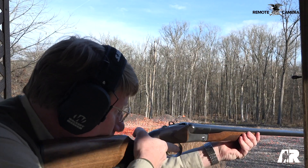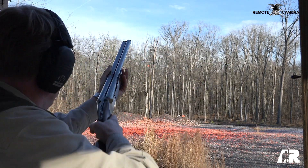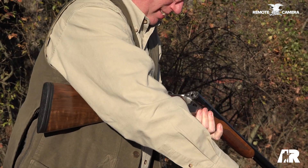Hi, I'm Mark Keefe with American Rifleman. One of the most interesting new guns for 2021 is the Akar 512 side-by-side. We don't see new side-by-sides very often. This gun is imported by European American Armory, but it's made by Akar in Turkey, which is a fairly new gun maker for Turkey, but they've actually done a really nice job with this gun.